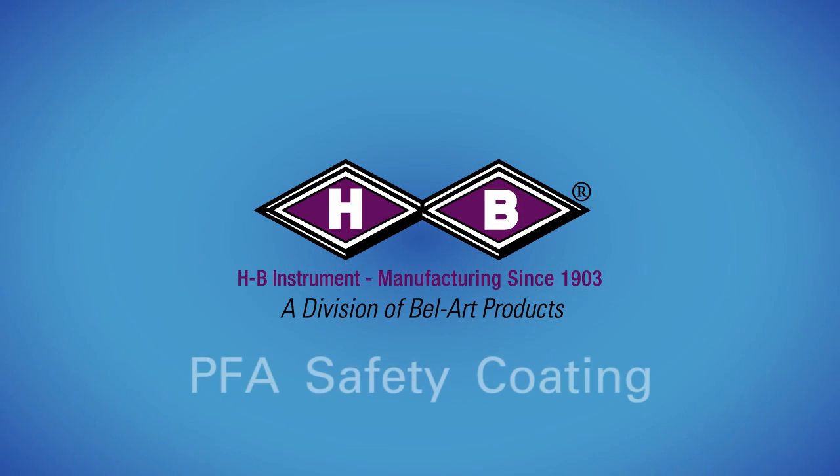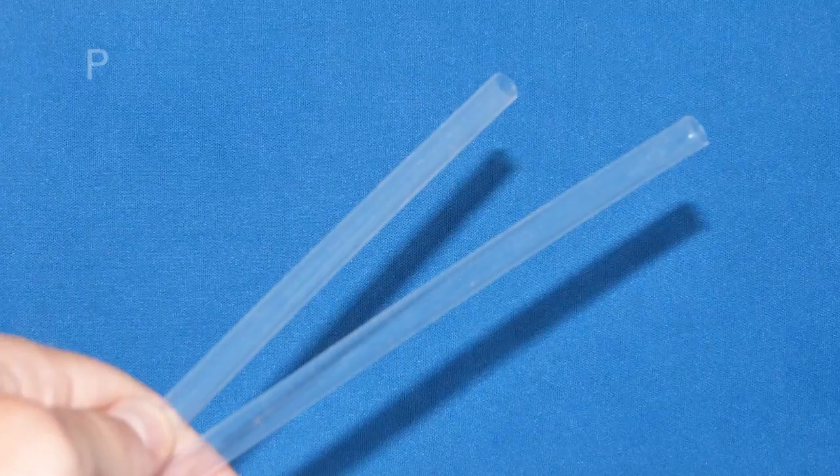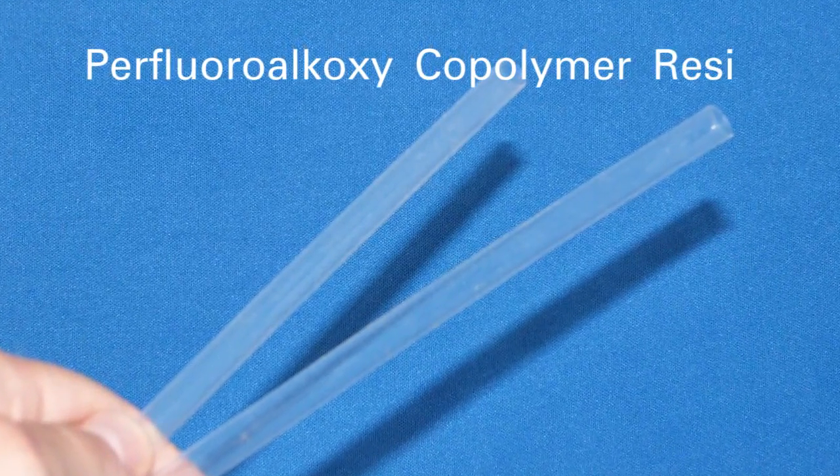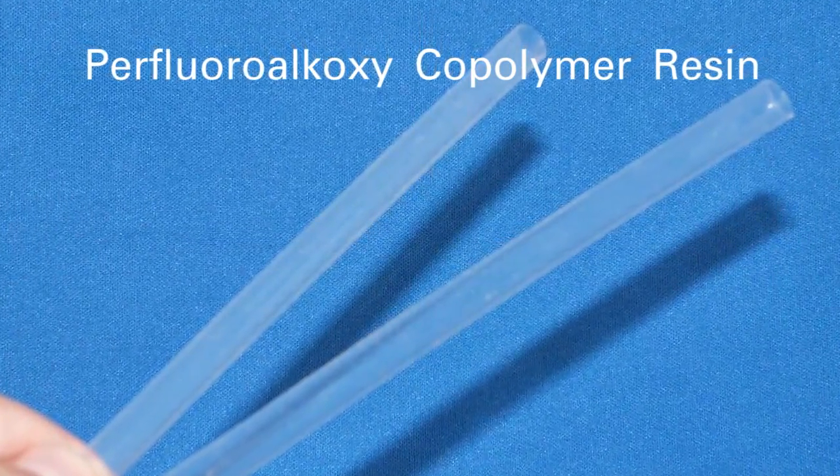The following is an educational video from HB Instrument on PFA safety coating. PFA stands for perfluoroalkoxy copolymer, which is a flexible rubbery material with a low coefficient of friction.